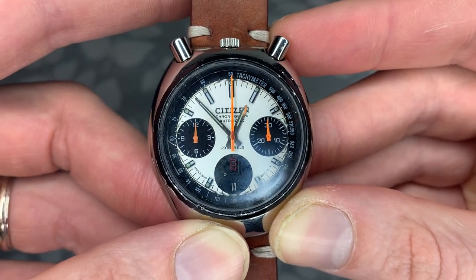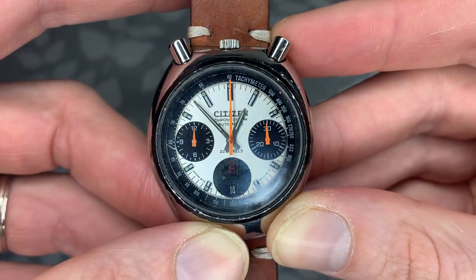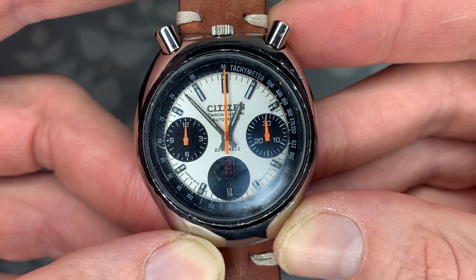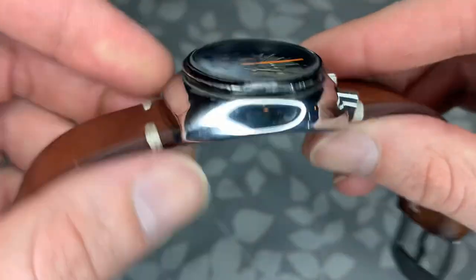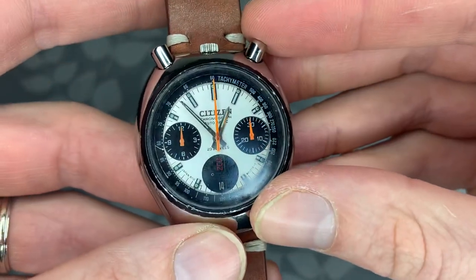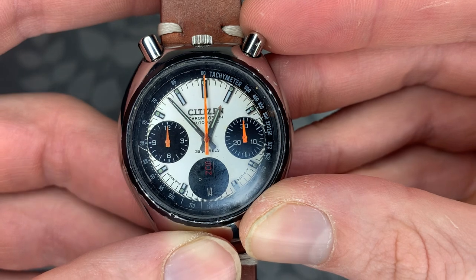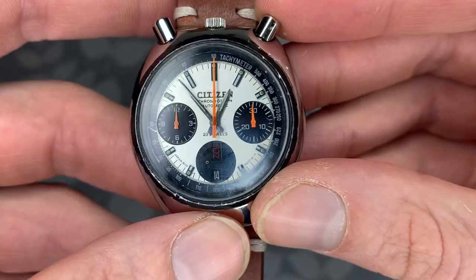I did a little bit of researching and searching online, took a risk, and found this model on eBay. Finding vintage watches on eBay is always a gamble because you never know the condition or whether it's going to run, but I decided to take a chance anyway. I found it at a pretty good price, and I've had this watch for almost two years now. For an older vintage piece, I am really impressed with it.